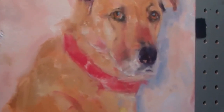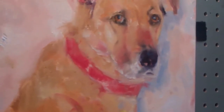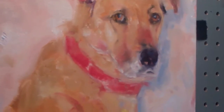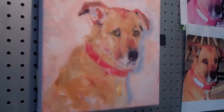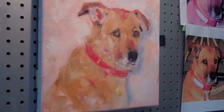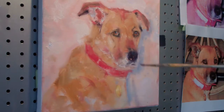Let me zoom in and show you how this guy's looking. His eyes still need a little work, but they're looking pretty good, so let me pull back and show you. Now we need to go in and work on these ears. At the same time, I just want to soften the nose a little bit. I have to soften that up a little.